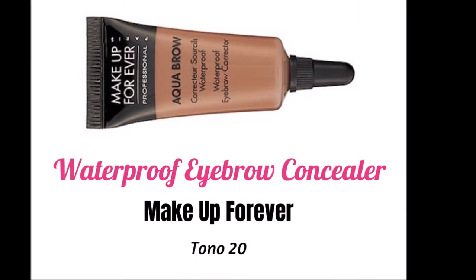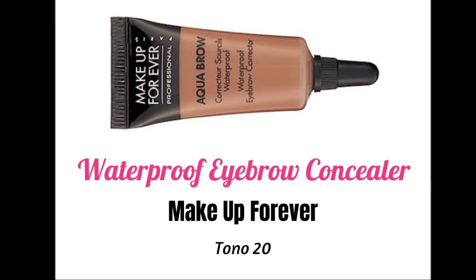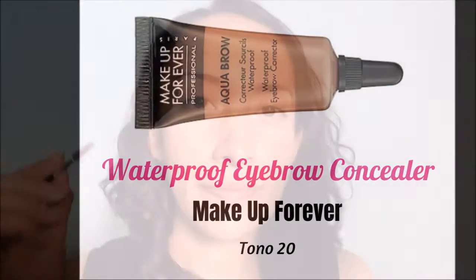Vamos a empezar definiendo la forma de nuestras cejas y en esta ocasión vamos a utilizar este gel que es de Make Up For Ever. Vamos a peinar un poco los pelitos de nuestra ceja para empezar a darle forma primero por el contorno hasta llegar al final. Después vamos a rellenar el centro de esa forma que hayamos marcado, sobre todo cubriendo aquellos pelitos que estén muy separados o donde no haya pelitos. Y lo que sobre de nuestro pincel lo vamos a colocar justamente en el inicio para que este no quede tan marcado. Es importante que aquí quede lo más difuminado posible.